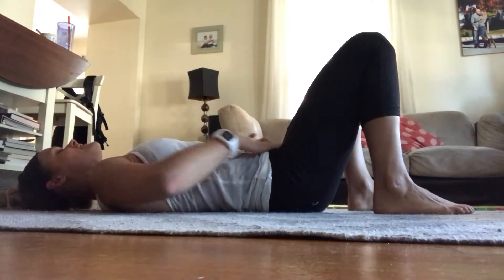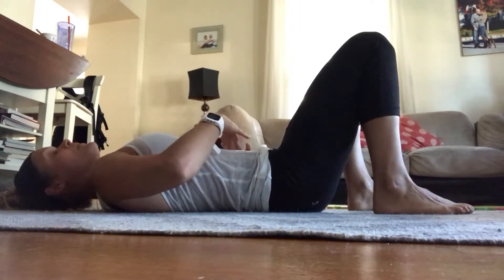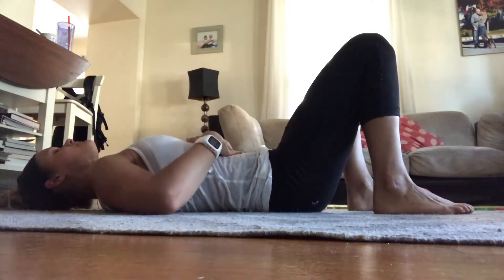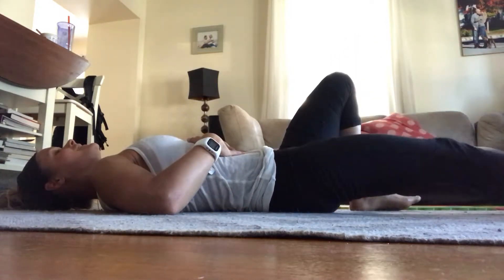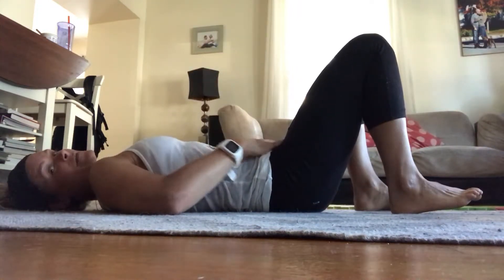So you're going to find your neutral pelvis. Inhale. As you exhale, you're thinking about connecting to your core and your pelvic floor, slightly drawing that navel towards your spine, and exhaling as you extend your leg. You can perform alternating or you can stay on the same side.